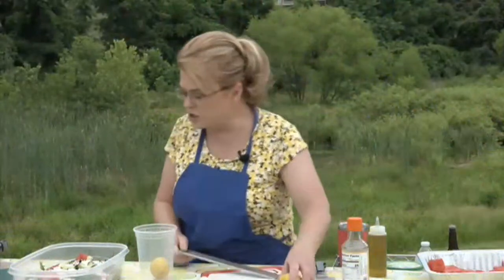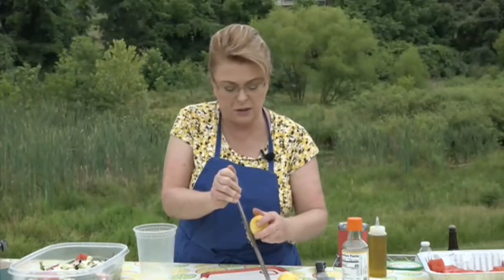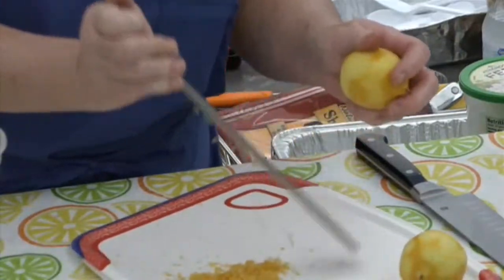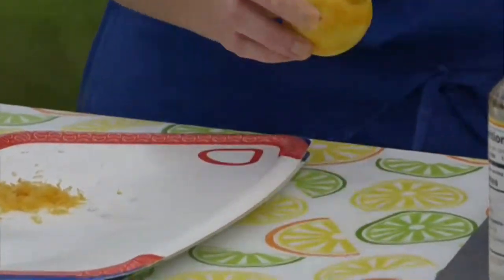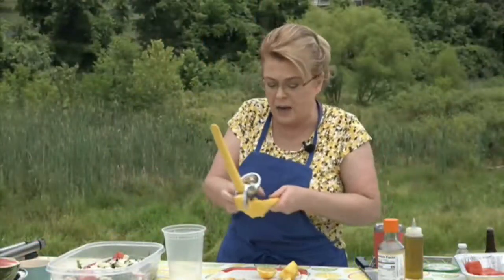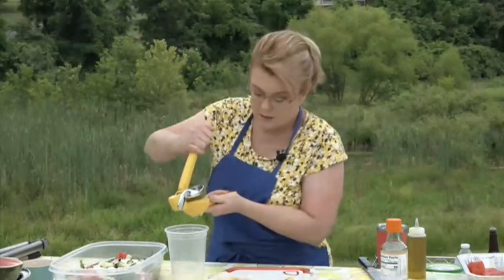I've scrubbed these lemons so I know they're clean. The zest has so much flavor — the oils from any citrus, whether orange, lemon, lime, or grapefruit, are really good. Remember to roll your citrus before you juice it. I'm going to squeeze the lemons into my container to make the dressing.